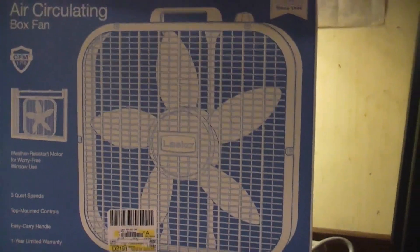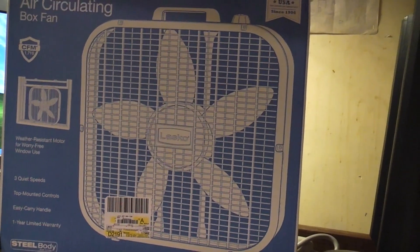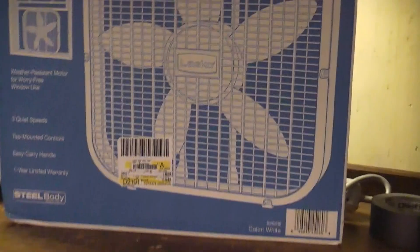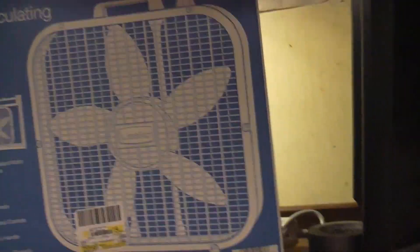This is a Lasco model B20200, which I believe is just the Walmart model designation. But this is just a Lasco 3733 — I believe the 3733 might have a circle here, at least some of them did. Anyway, Billy True seems to love these fans, so I went ahead and picked one up.